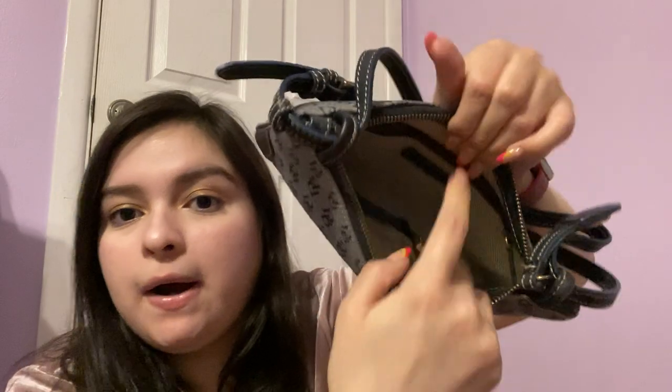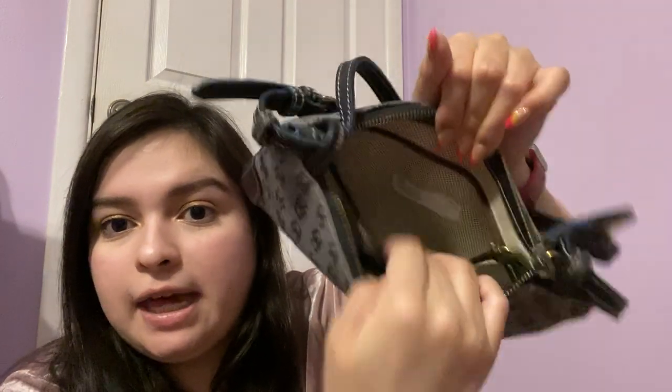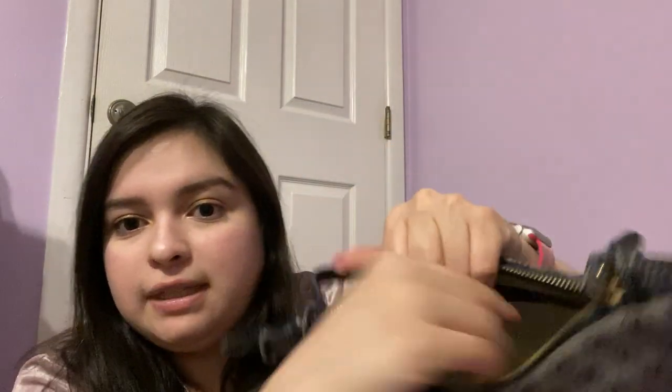This next one is a Dooney and Bourke, and actually my mom was going to throw this one out and I asked her if I could have it — as well as two others I'm going to show you. It's really cute, it's small, it's a little shoulder bag. It has a tiny pocket on the inside and again a little hook for keys or something.